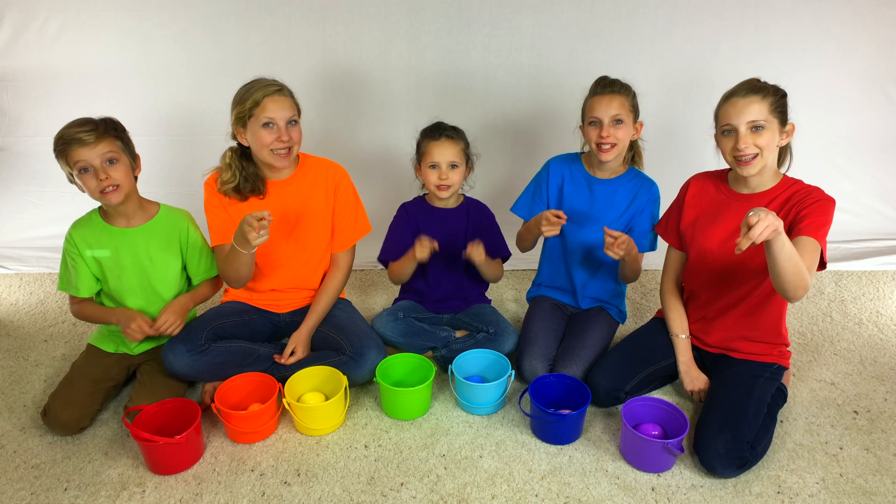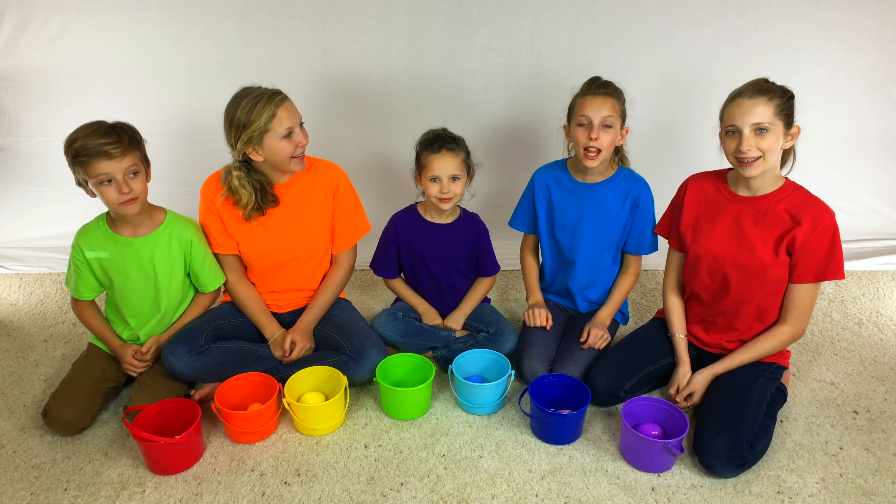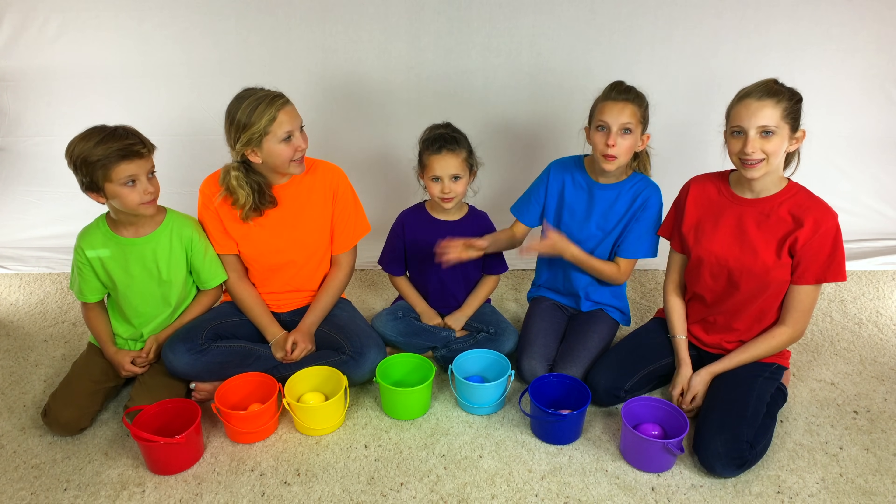Hi! You're watching SidePost Kids. Today we're opening Rainbow Surprise Egg in Rainbow Bucket.